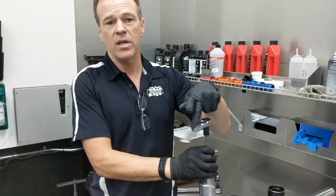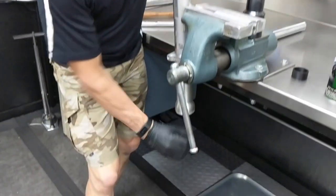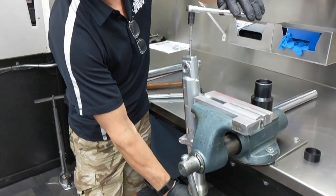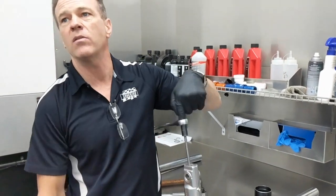If the last person that worked on the motorcycle assembled this with a powerful air gun, it can be quite stuck together badly. Next, if somebody put Loctite on the bolt — there's no Loctite required on this bolt, so hopefully nobody's done that. In theory it should spin. You can grab the chrome fork tube, pull down on the fork tube — it puts pressure against the top-out spring. When you spin it, that'll put friction against the bolt to let you back it out.